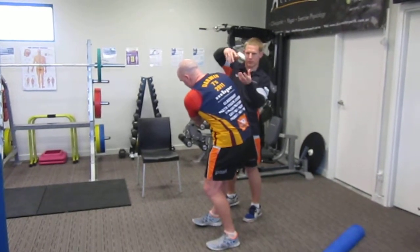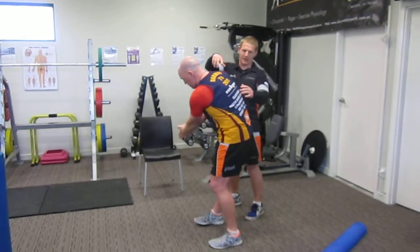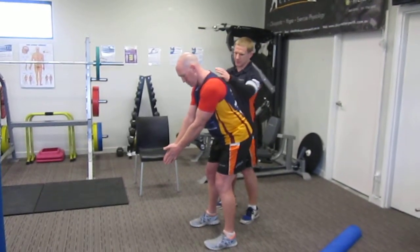So instead of the body twisting nice and even, now we've got an uneven circle basically, so the shoulder's going to move to the side.